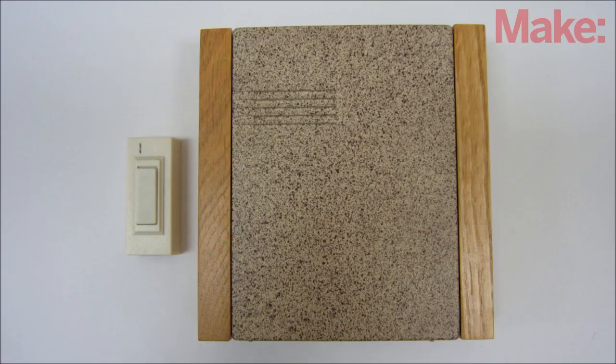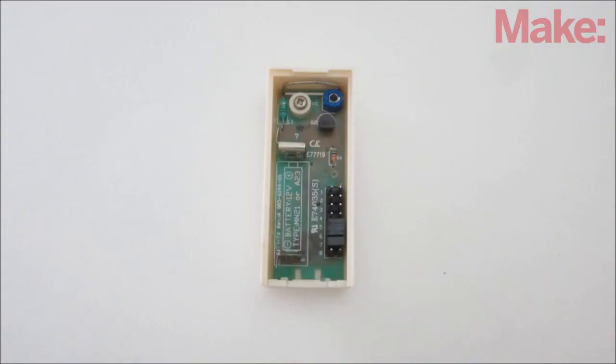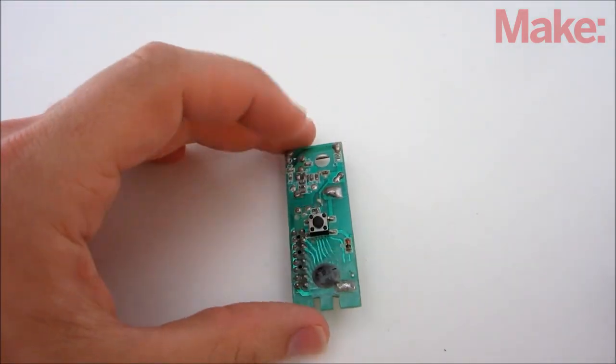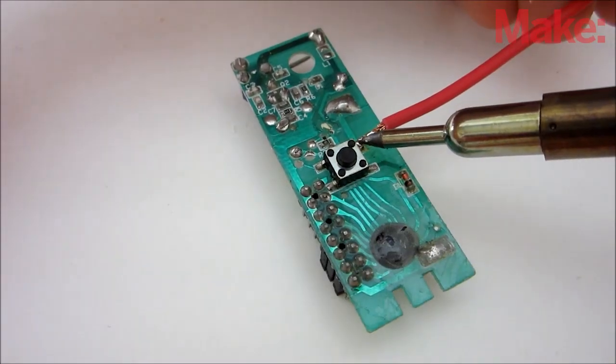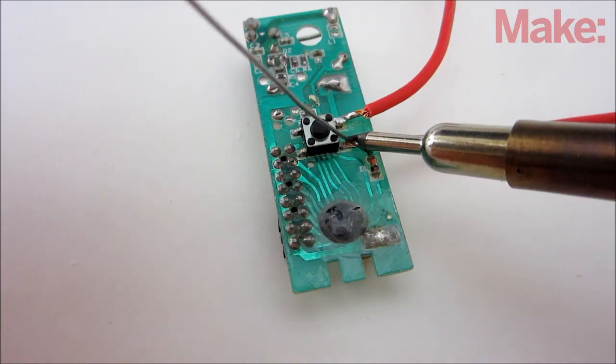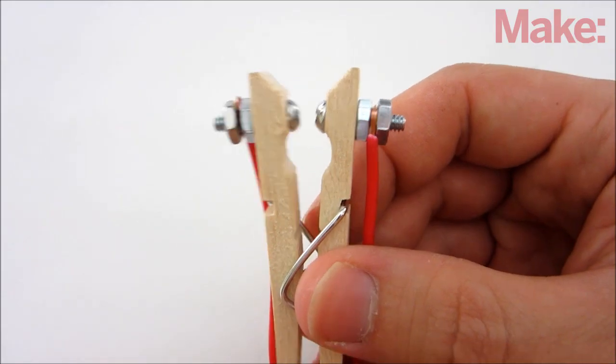The first thing you need to do is select a transmitter and receiver. I decided to use a wireless doorbell, but other kinds of remote controls can also work. For this design you need to make a few modifications to the transmitter — start by removing the housing and locating the main switch, then solder a small piece of wire to the terminals on each side. These wires will let you add an external switch that can activate the transmitter when the tripwire is pulled.